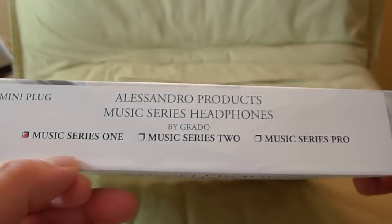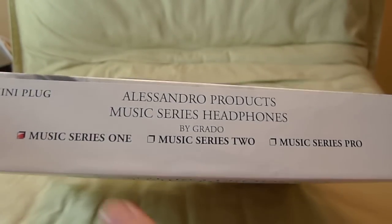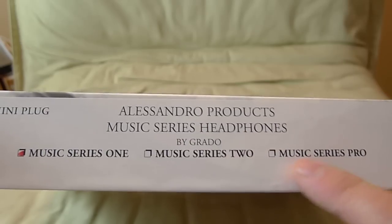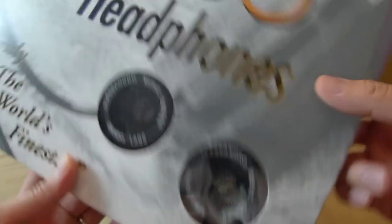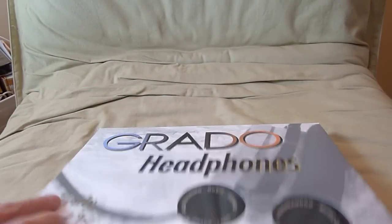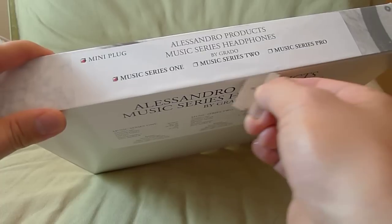There are three series in the Alessandro product line and I have the entry level. So if this is good, I may pick up the rest of the line. Let's open it up — I'm going to bust out my trusty blade.